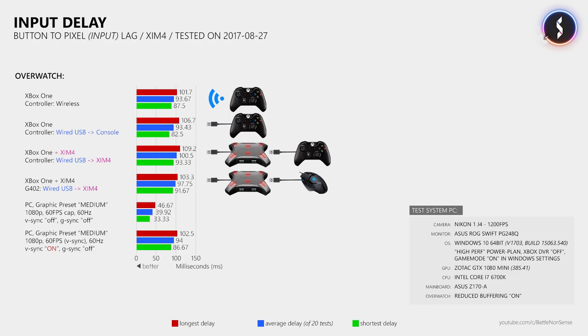One more thing I'd like to mention is that you will only achieve these low input delays when you use a gaming monitor. If you play on the big screen in the living room, the input delay will be a lot higher, even when you disable all the image processing features or switch to game mode if your TV supports that. TVs are simply built for media consumption and not for gaming — this is why we have gaming monitors.